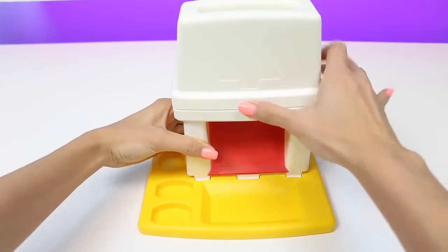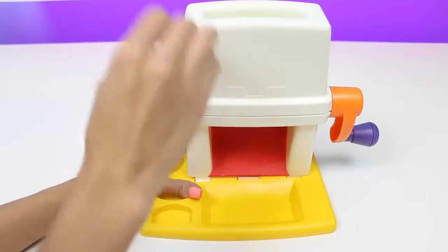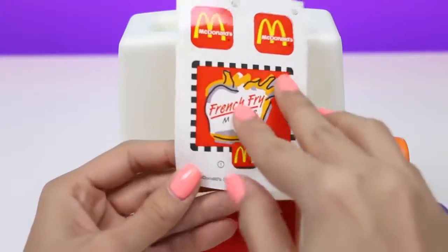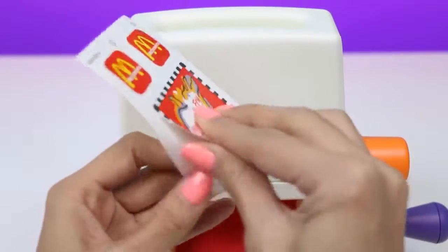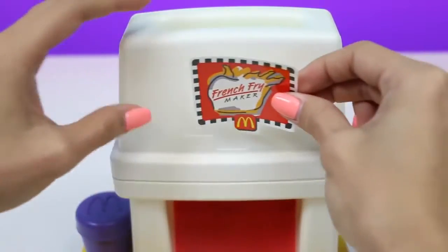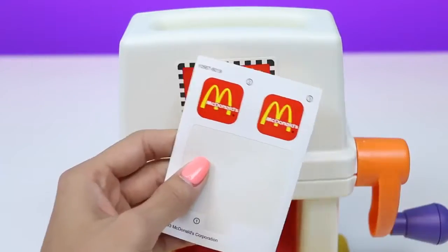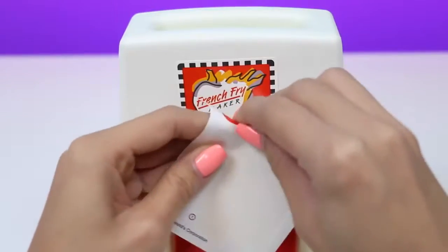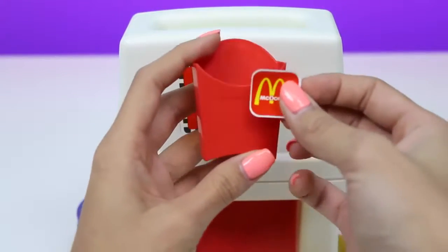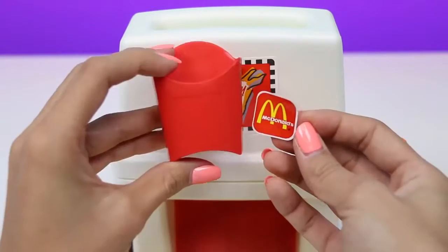It shows us how to put the machine together, and on the right side we have some recipes. Let's start assembling our machine — it's super easy. All we do is snap on the top part and we're pretty much done. And we can't forget about the stickers. The larger sticker goes right in here, and the smaller stickers go in each of the french fry containers.